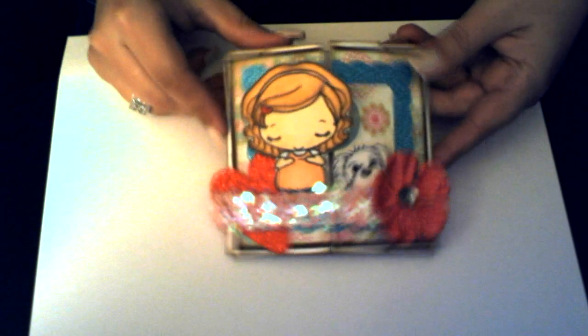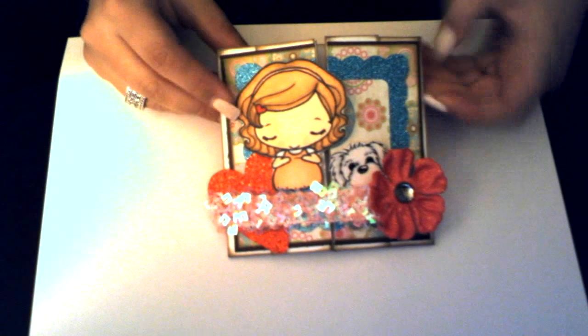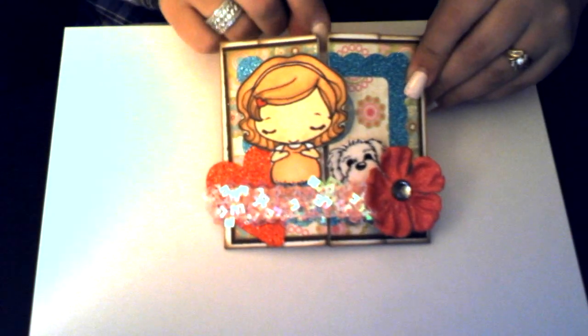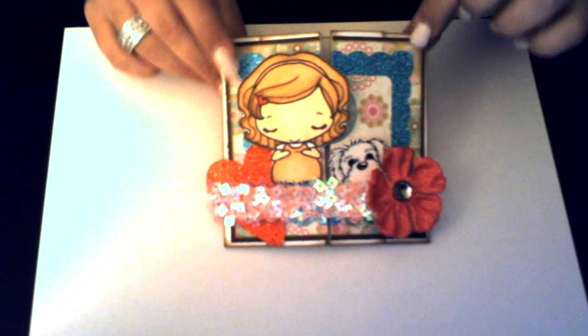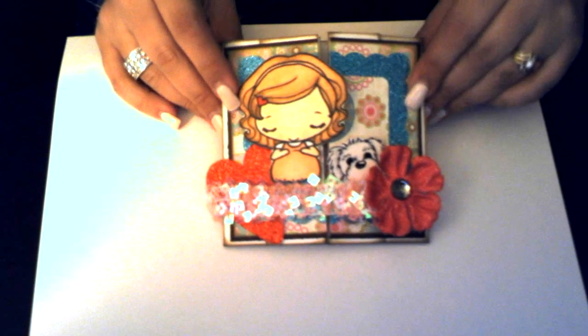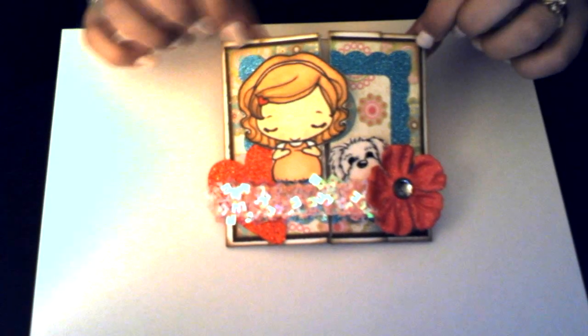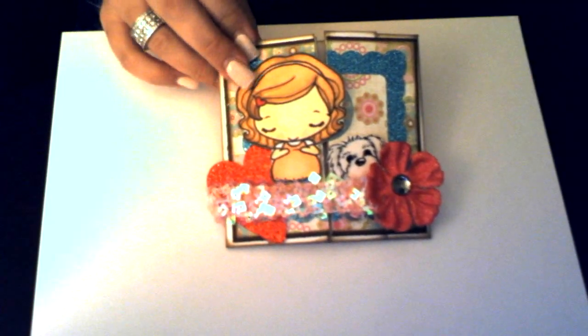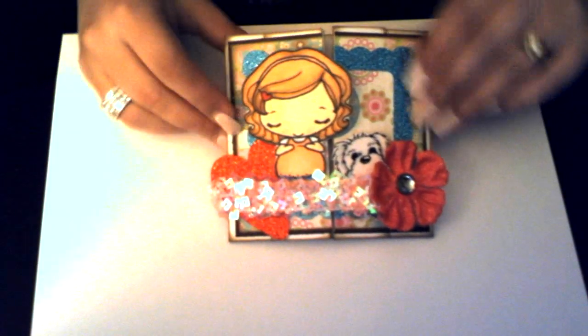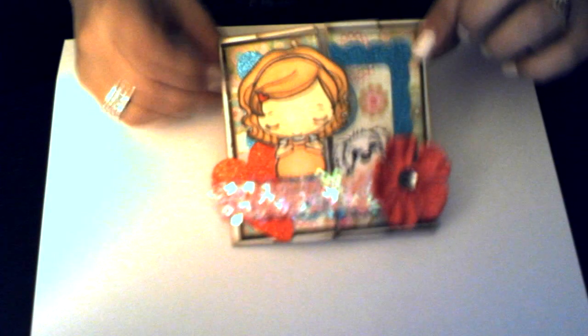So the card that I made — this is the first time I ever made it and it didn't quite turn out the way I had planned. This is a box card and the size of the box is not big enough to hold the little mini that I made for it, so I guess it's going to have to be separate. I was kind of bummed about that, but other than that I love the card.